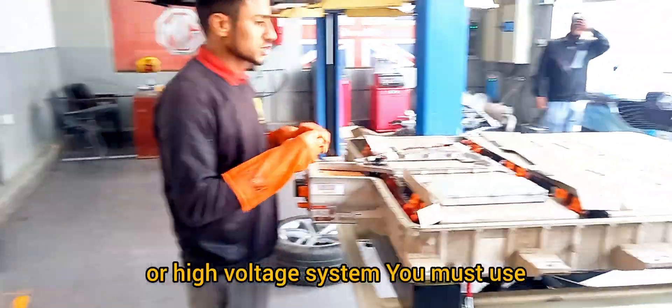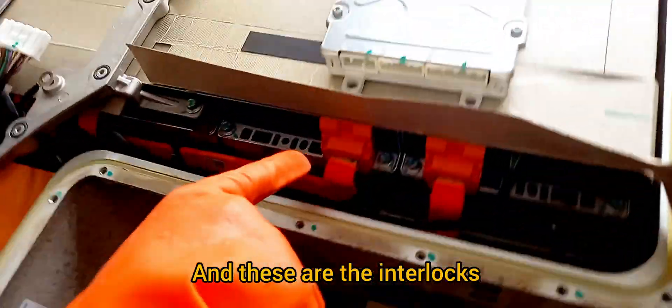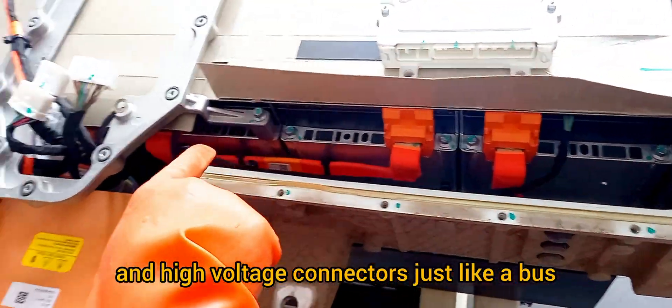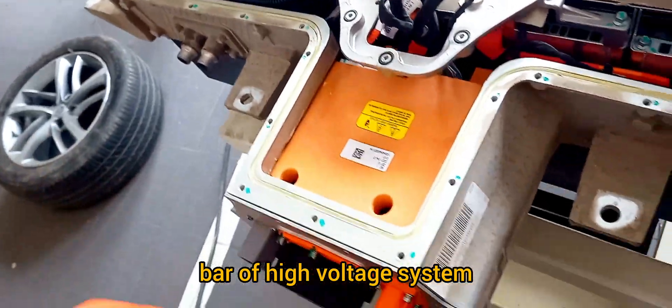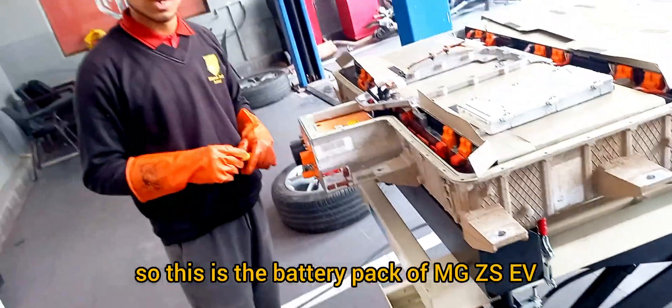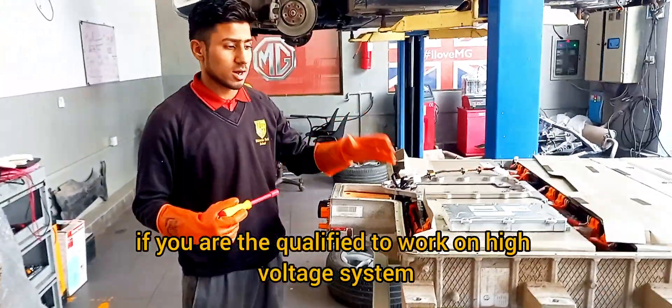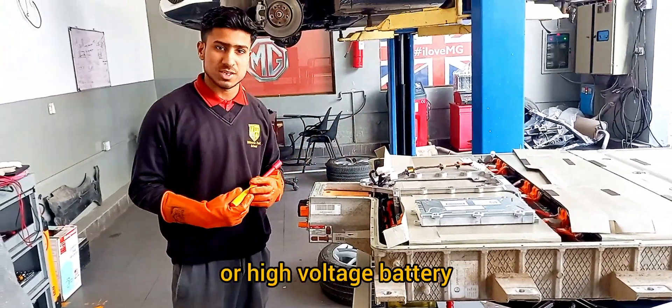You must follow these instructions. These are the interlocks and high voltage connectors, just like a bus bar of a high voltage system and high voltage battery pack. This is the battery pack of the MG ZS EV. If you are qualified to work on a high voltage system or high voltage battery pack, you must follow these safety protocols.